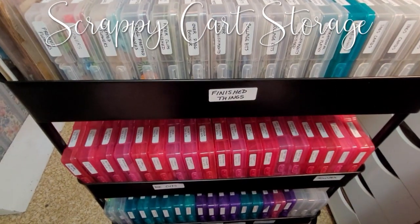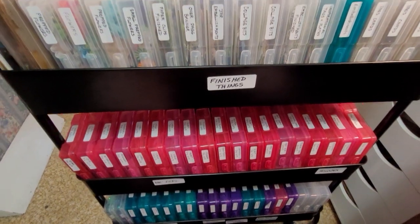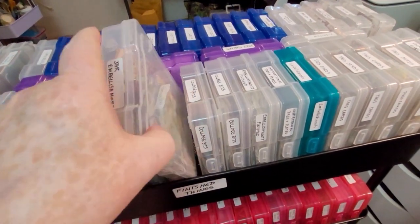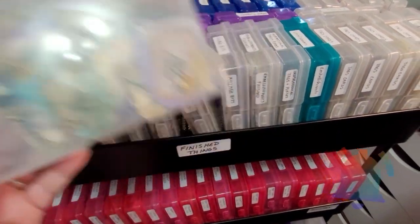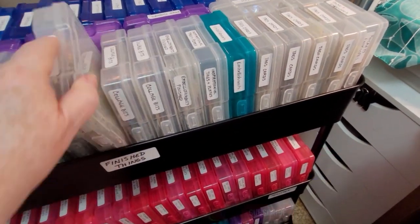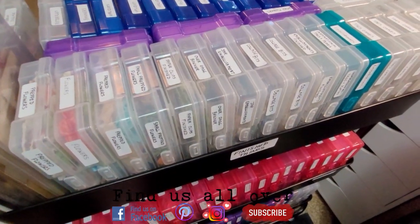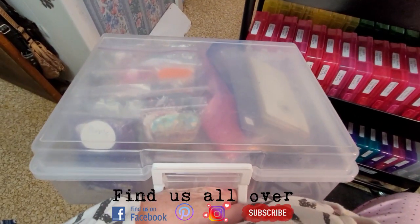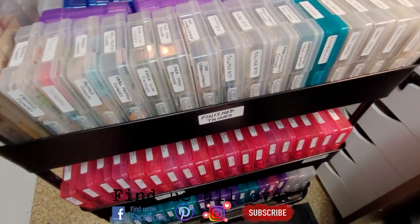It is just one of the large rolling carts that I got from Michael's and I keep all my stuff in these containers. These are the photo containers that come in one of these things and they fit really nice into the cart.